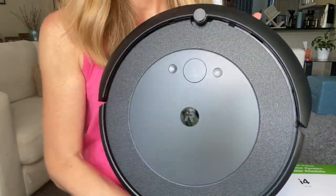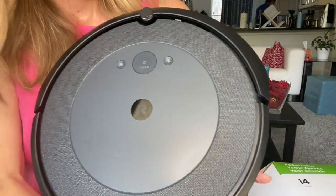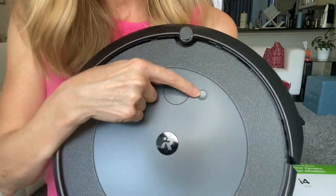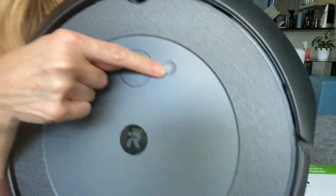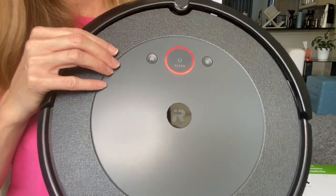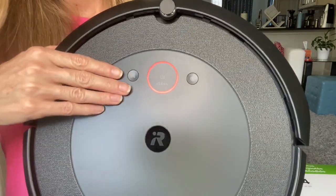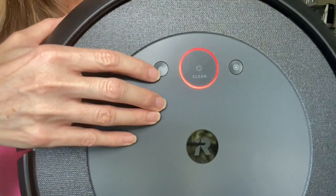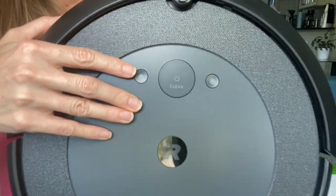And just like on the 770 and earlier models, there's obviously the power button for it to clean. And then here there's a little dot — that is your spot clean button that just cleans up a general area, maybe you spilled something and need to clean it up real quick; it just goes around and around. And then your home button to tell the old girl to go home and charge.